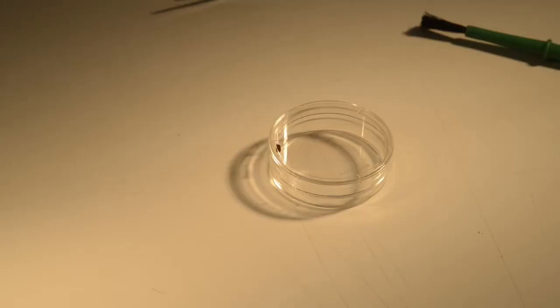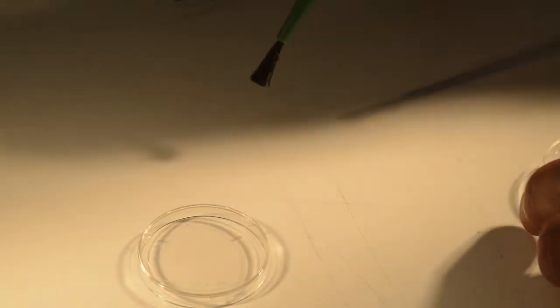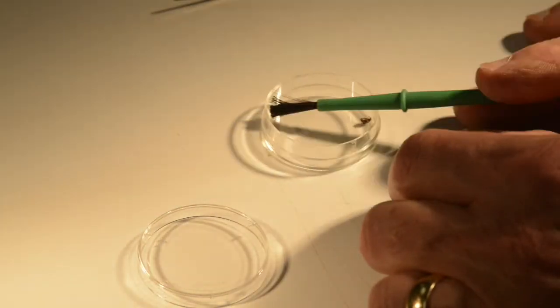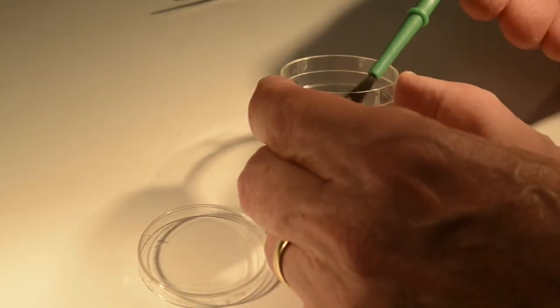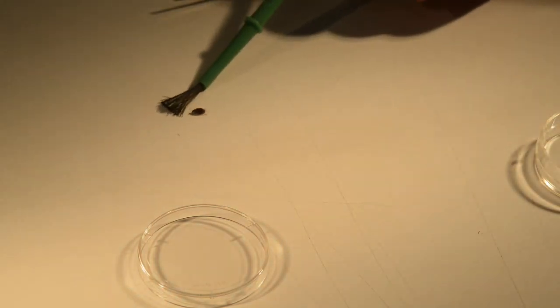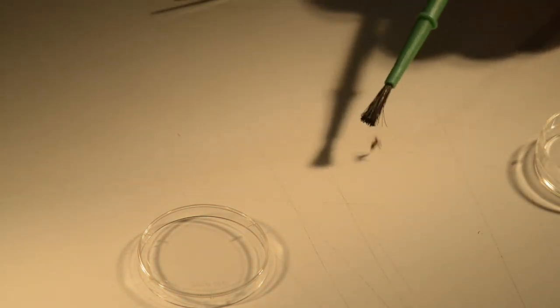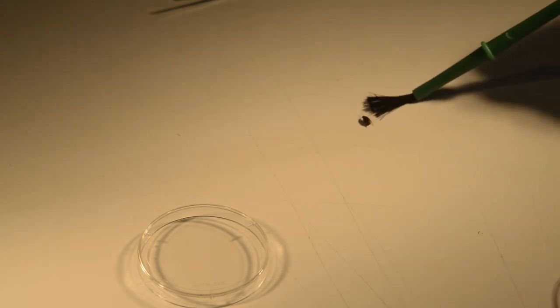I also want to show that you can handle the beetles with a small brush — a small paintbrush. A Drosophila brush or just a small watercolor brush is sufficient to manipulate the beetle much the same way you would with forceps. You can pick it up and put it into a dish.